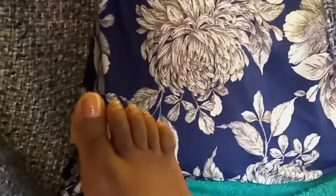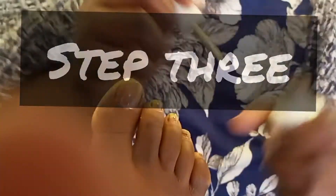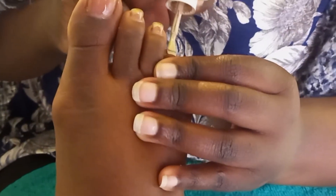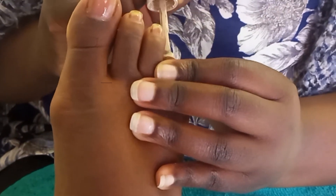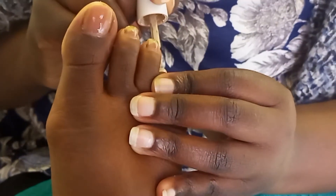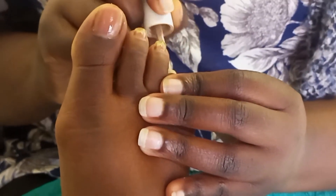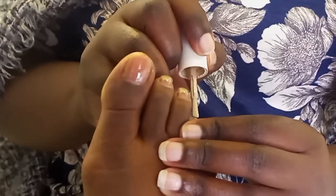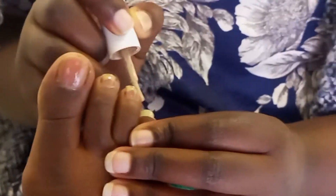On step three, we are going to add the color on top. Make sure that you wipe the excess gel on the neck of the bottle before applying on your toe. Apply your first layer very thin — take your time and make sure you don't flare the cuticles.